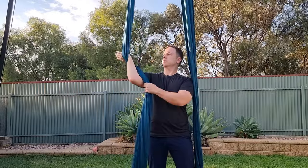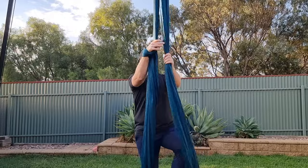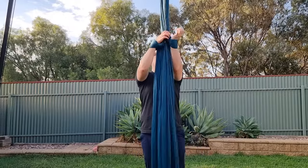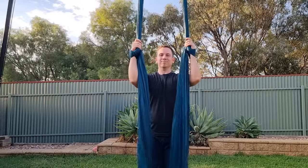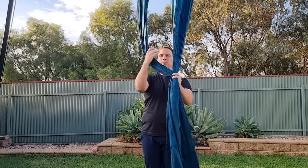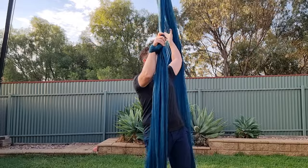Once you can do each hand separately, it's time for the double wrist lock. The double wrist lock starts exactly the same — it's just a little trickier when doing the second hand, as you're already wrapped in on the other side. The other thing that makes the double wrist lock difficult is getting them the same height. If you find one lock is higher than the other, it's usually easier to lower the higher hand rather than the other way around.